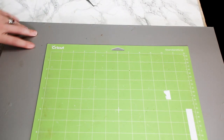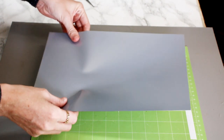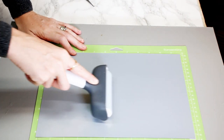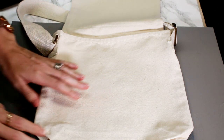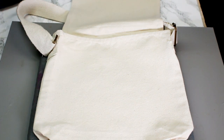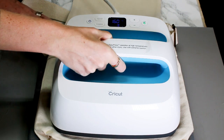As always with iron-on, you want to make sure that you mirror it in Design Space, and you're also going to place your HTV shiny side down onto your mat, and then make sure that your HTV is nice and adhered to your mat as well. So I've got my bag here sitting on my EasyPress mat, and I'm just going to press for just a few seconds to take any moisture out of the bag.